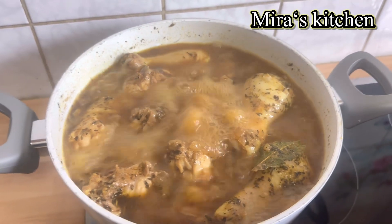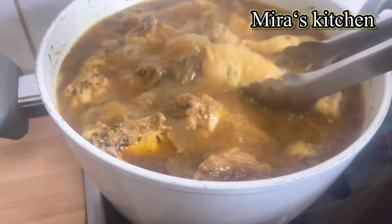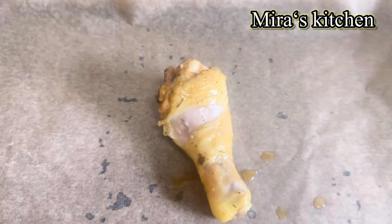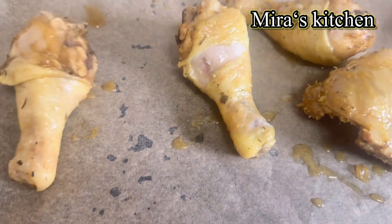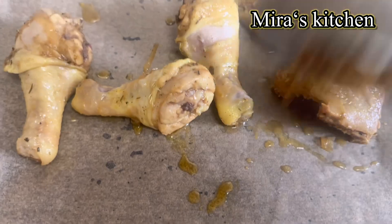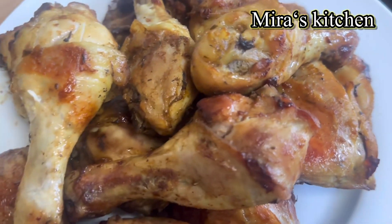Here I have already cooked chicken, well spiced, so I went ahead to separate the chicken from the stock water. I then placed the chicken on a baking pan lined with parchment paper — feel free to fry yours if that is how you prefer. As you can see, the chicken is well grilled.